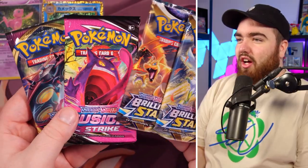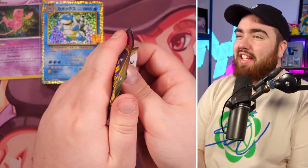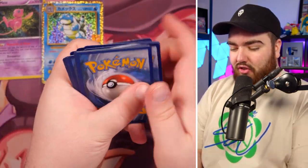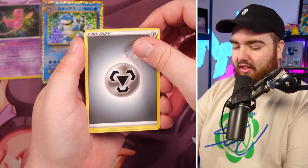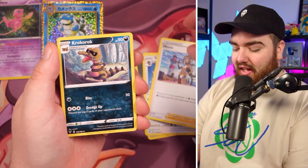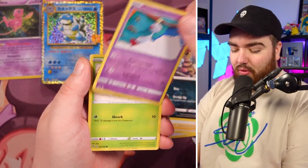Umbreon V — two packs: Brilliant Stars, Fusion Strike, and Vivid Voltage. I need an Arceus V, man — I need some Arceus cards for the deck I'm building. Vivid Voltage first up — Water Energy I'm guessing. Metal, thank you. Togedemaru. They feel so different from era to era, like XY to Sword and Shield to Sun and Moon — each card feels different. EX, Firehead, Voltorb, Rockruff, Wishiwashi.